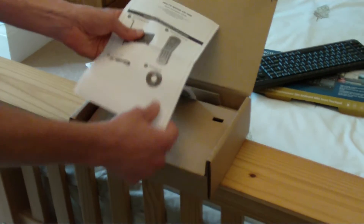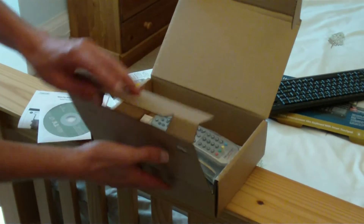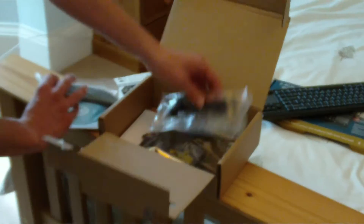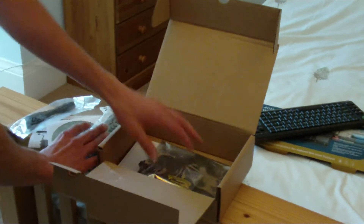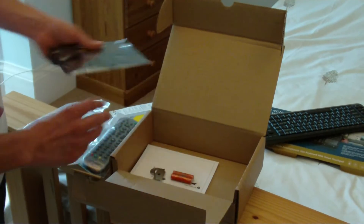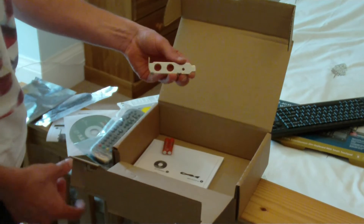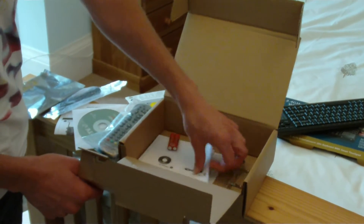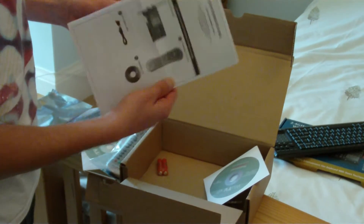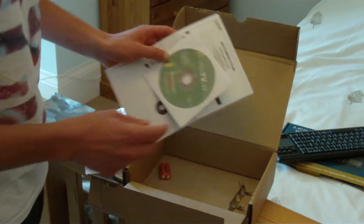Inside the box I've got the quick installation guide, driver CD, remote control, cable for the remote, the device, the card, batteries, and the half-size PCI card. There's also another instruction manual and another driver disk or program disk.